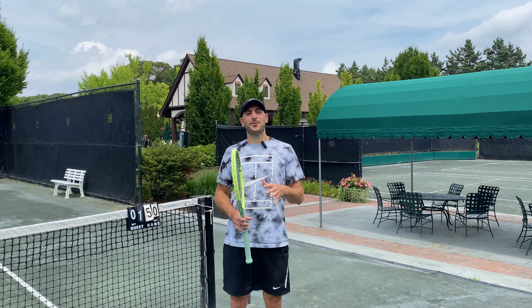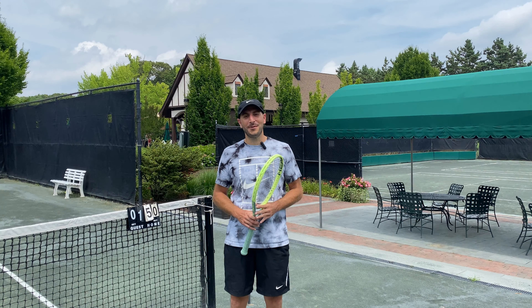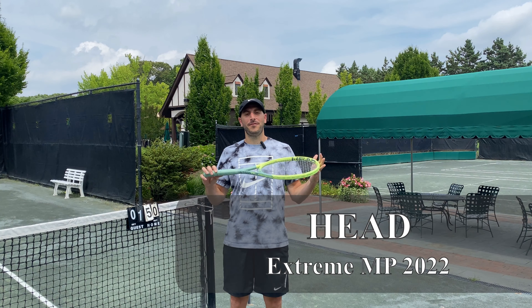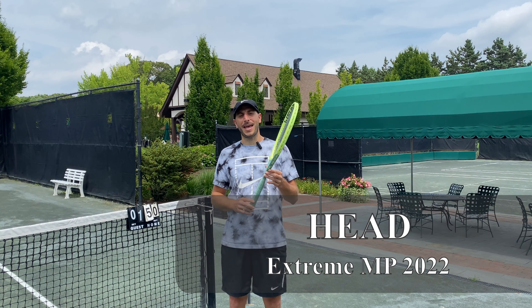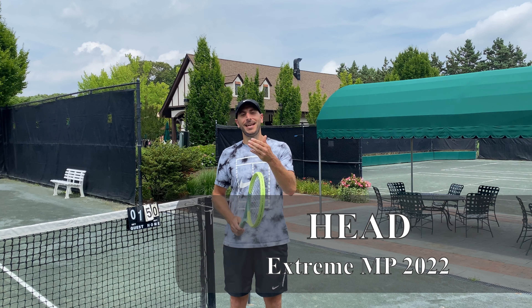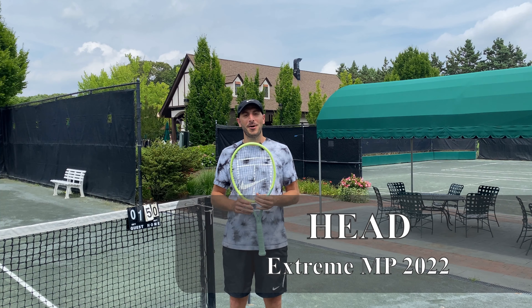What's up everyone? We're here on this scorching hot day at the Mill River Club in Oyster Bay to bring you the latest from the Xtreme family. This is the Xtreme MP Auxetic 2022. We're going to take the racket out on court and show you how it plays right now.